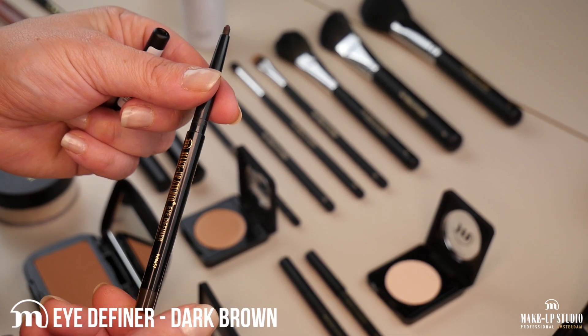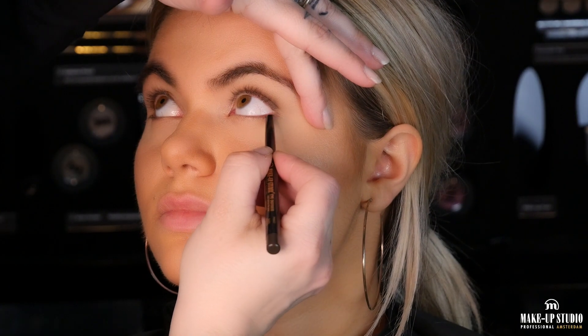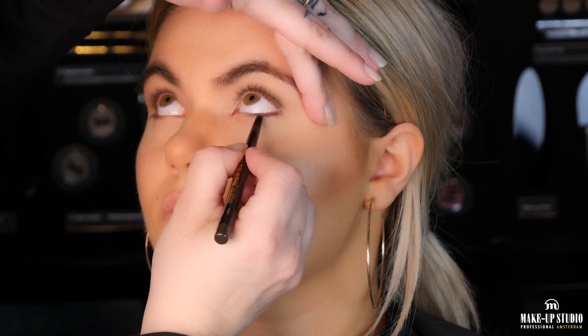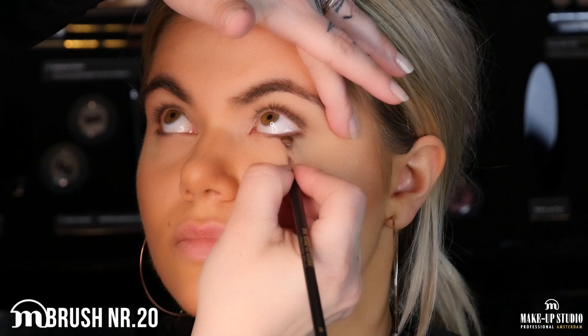Now I'm going to use the eye definer in dark brown on her lower lid. I will start from the outer corner and arrive until two-thirds of the lid. Then I will use eyeshadow brush number 20 with the same dark brown we used as the first color, and I will smudge the pencil.